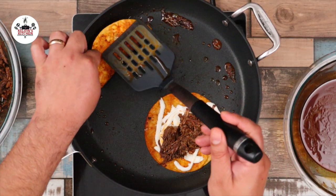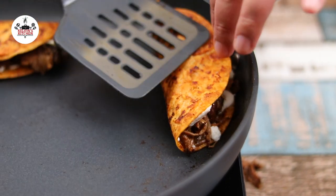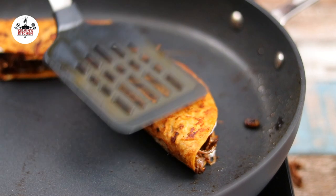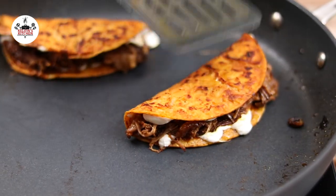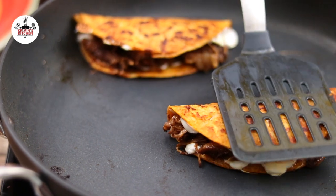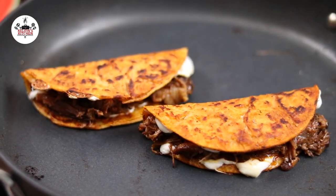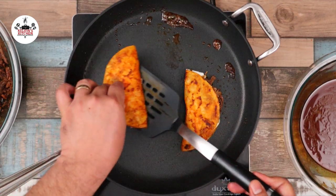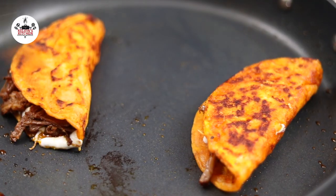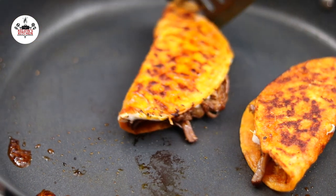Fold the taco over, cooking for 1 to 2 minutes. Then flip them over and cook for another 1 to 2 minutes. By doing so, you end up with crispy tacos.